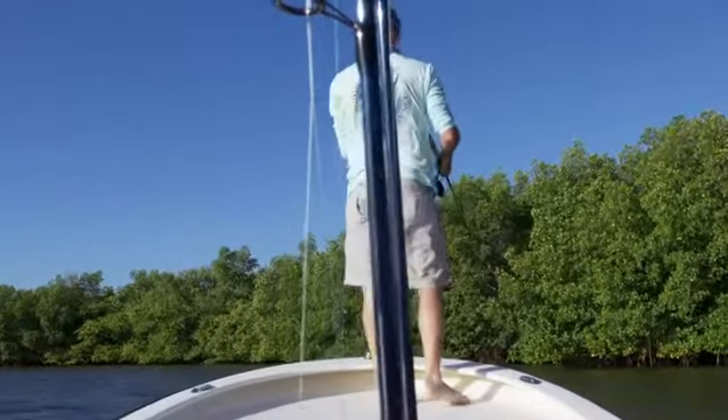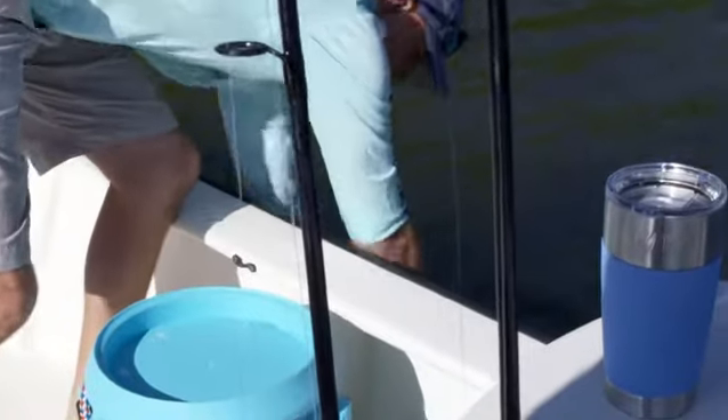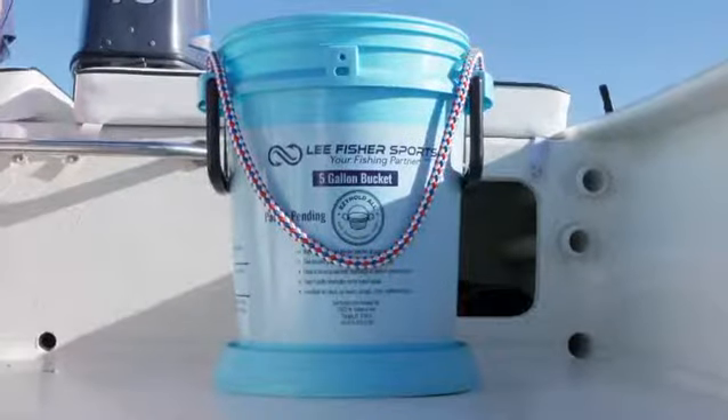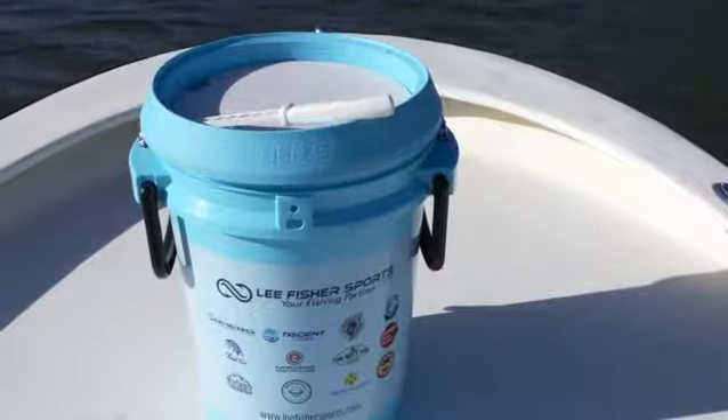But not having some little things on the boat definitely makes simple tasks more difficult. The bucket station and cutting board by Lee Fisher Sports is perfect for me because it provides a secure slip-resistant rubber base and ABS plastic cutting board for handling bait.